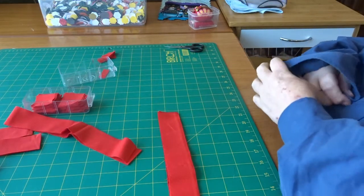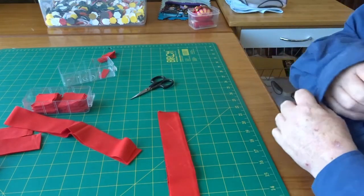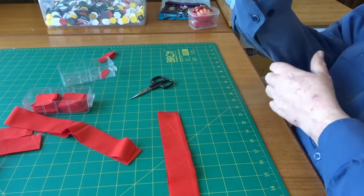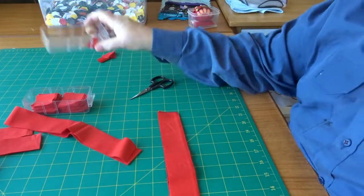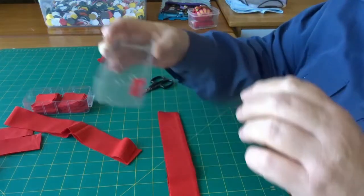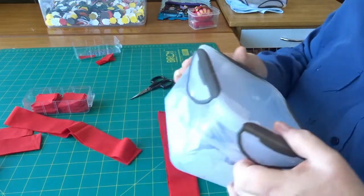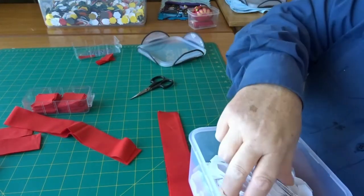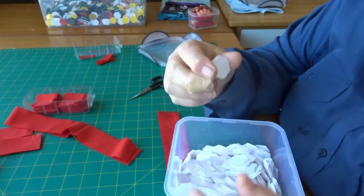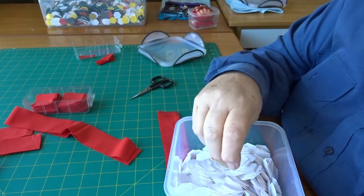To do that you need a pair of scissors, just a little pair, somewhere to put your covered hexagons into — I've got little drawers from my storage thing — paper hexagons or card. These ones are card.